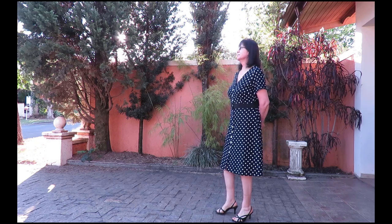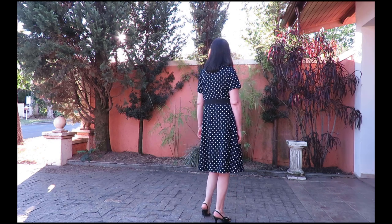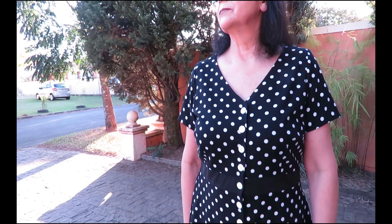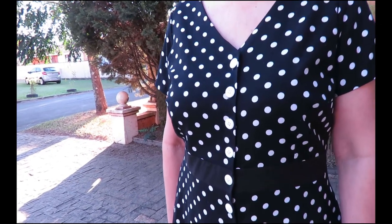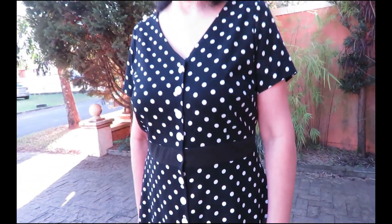Here is my mom in her dress. I used the original midi-length skirt because that's what she likes. You can see she wanted contrast white buttons — I would have preferred black, but it's her dress! There you can see the black waistband attached to the bodice — it gives a really good break in the dress, making it look like she's wearing a belt but she's not. She wore it to church one day and said she felt like a million bucks, like she was wearing a really expensive dress, and that makes me super happy.